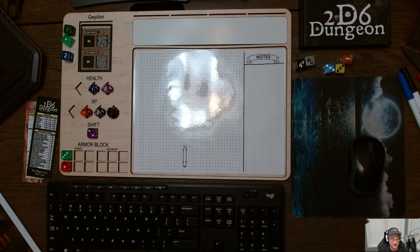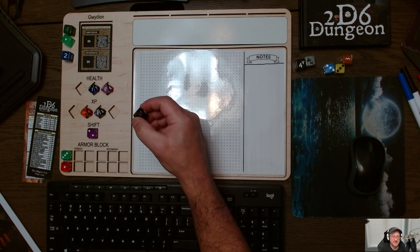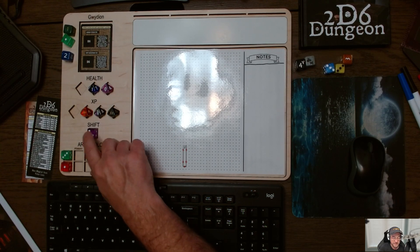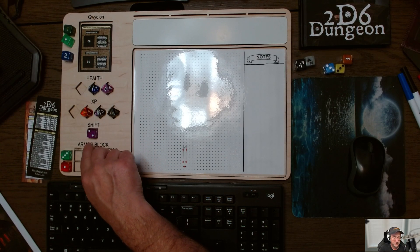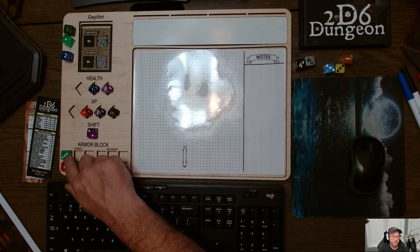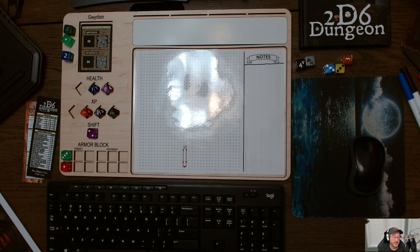I've got to get more D10s and maybe get the colors where I want them to be, because this is really hard to see. This is from League of Engineers — that was a little tough to see. Your Shift dice — I start with two — and then my armor. I have a padded quilt that blocks on a primary three and I get to reduce the damage by one.